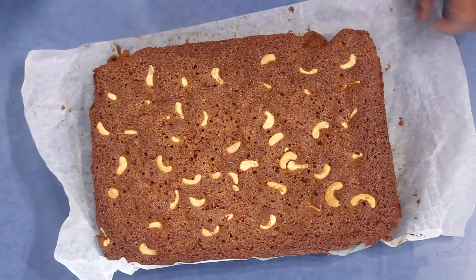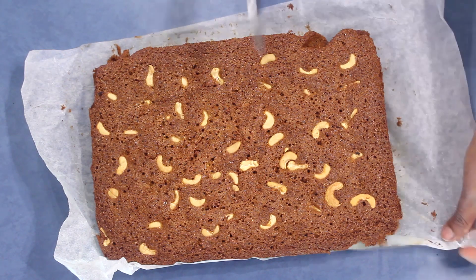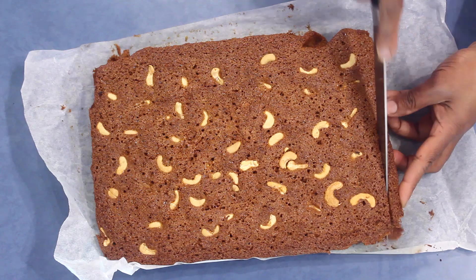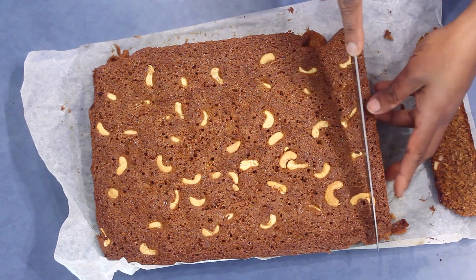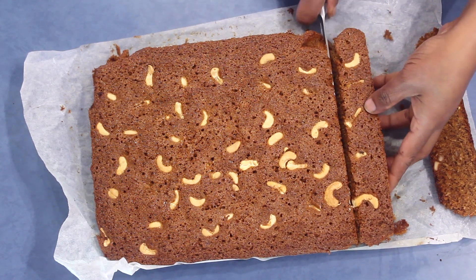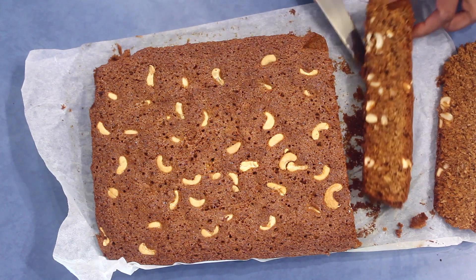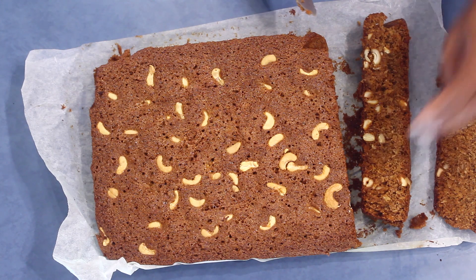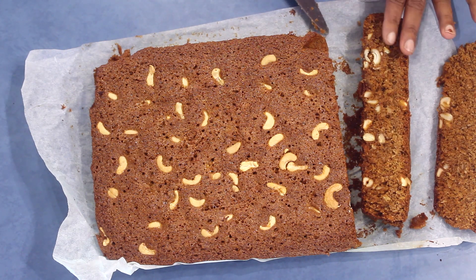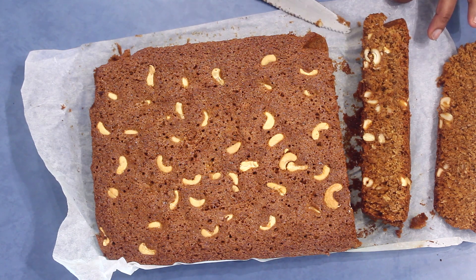The coconut cake is ready to cut. I left it about two hours outside. When you bake a cake, if you keep it for at least two to three days outside before consuming it tastes better. Look — it's really soft and moist. This goes really well with a nice cup of coffee or on the new year table. Try this and leave me a comment — hope you will enjoy this, thank you for watching.